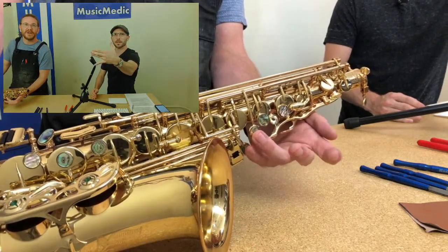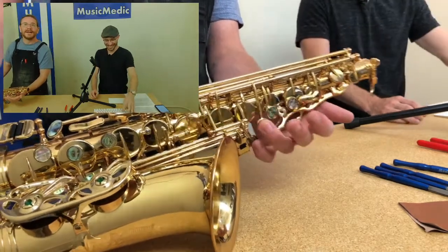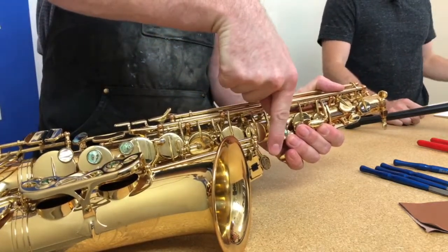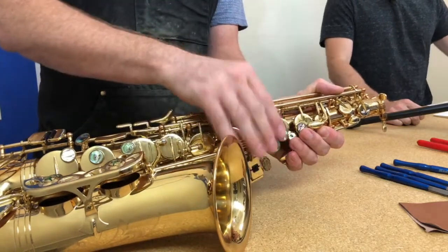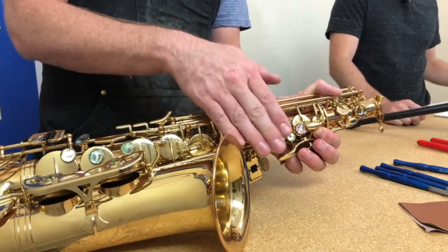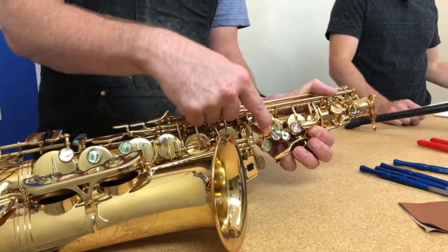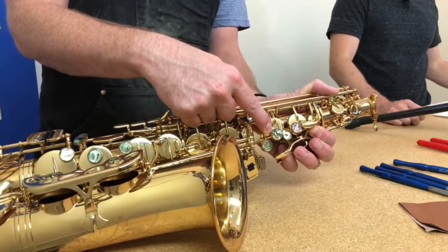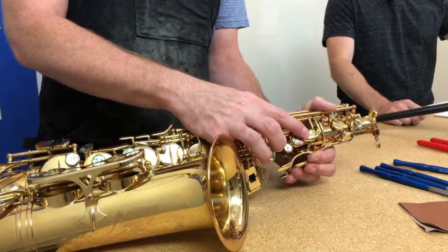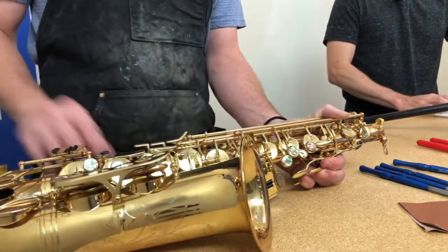Sometimes what I'll do is take this G key and bend the pearl down a little bit and angle it down, so you get a little bit more of an ergonomic feel — everything feels a little bit smoother. Same thing with the A: I'll take that A pearl and bend it down. You may have to file a little bit on the underside of that key to get the proper amount of material in there because you are changing that angle. Up here, this front F key is a great place to get some nice ergonomics. You can grab the spine with your pliers, angle it, tweak it, bring it down a little bit.